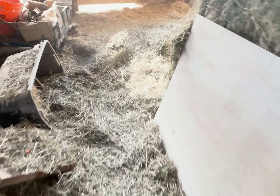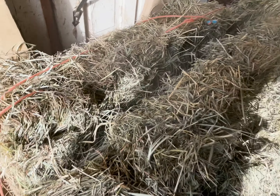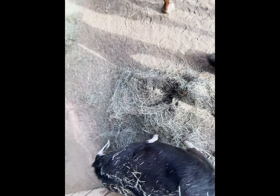Once in the morning and once in the afternoon they get a flake. You can tell what a flake is by gently pulling it apart — and that's a flake. I take the fork and divide that one flake into two sections, one here and one here, and spread it out a little bit so they can all get to it without fighting.